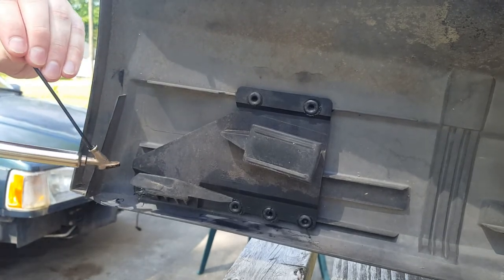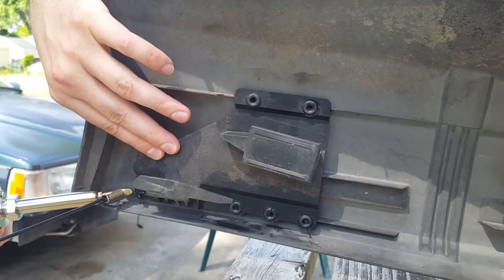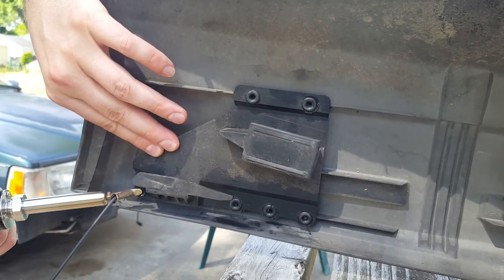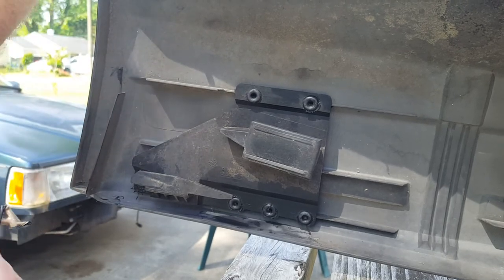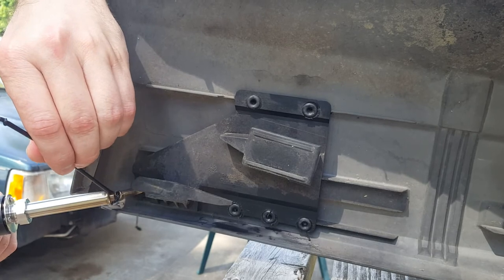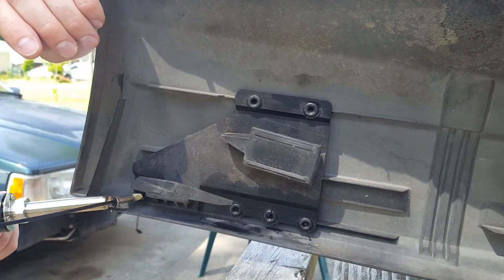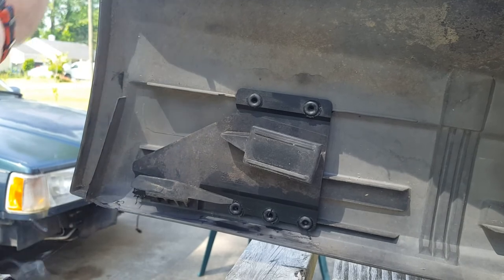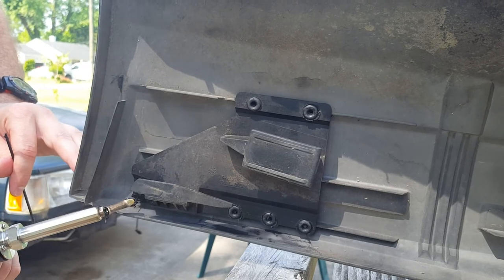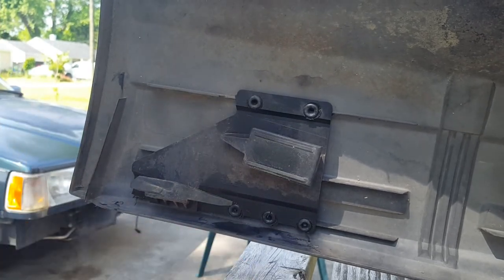I think it might actually work. Let's see here, now that this is all gooped out. This is not the most fun that someone can have without taking their clothes off, as they say. Smooth it out just a little bit, try to make it not look like a short bust in it. That should work.